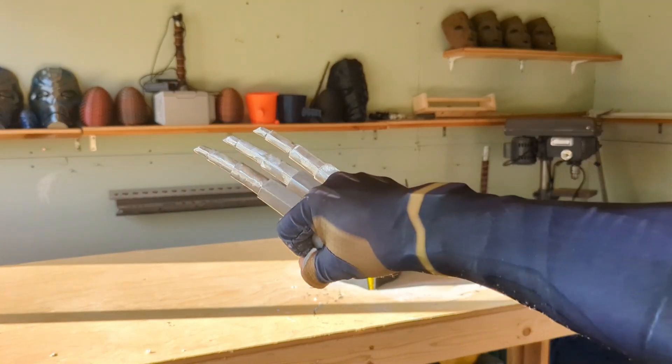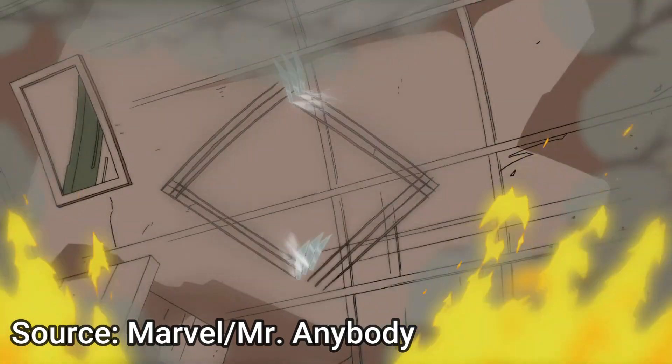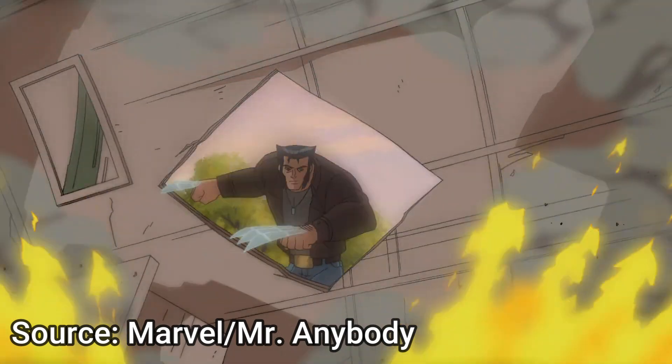These Wolverine claws are made out of 3D printed metal. When I was growing up, my absolute favorite superhero of all time was Wolverine.